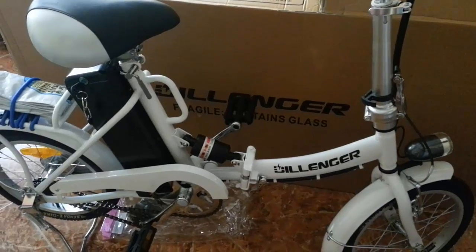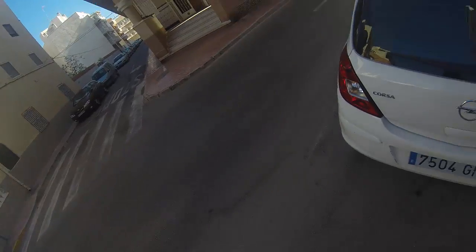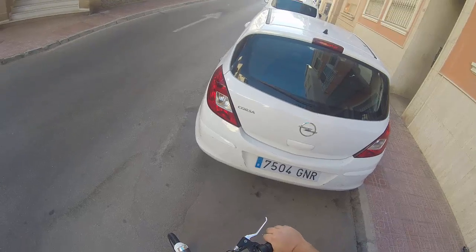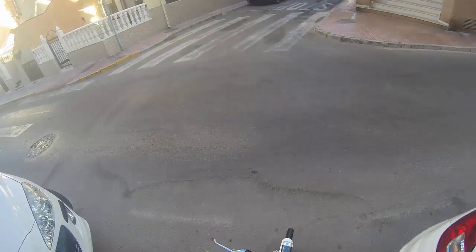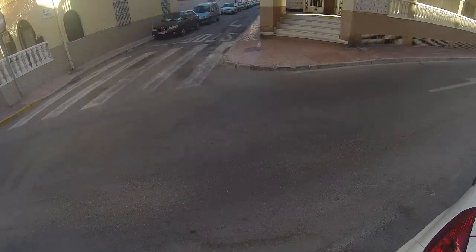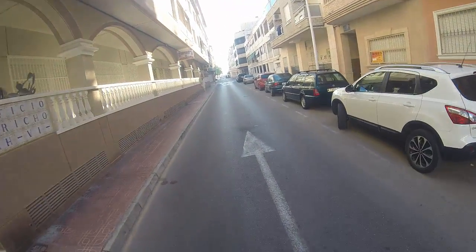We've brought the Dillinger out. For my body frame it's quite a small bike, but we'll get out on the road and test it. I'll also let you know if you're a bit bigger whether the bike is suitable.